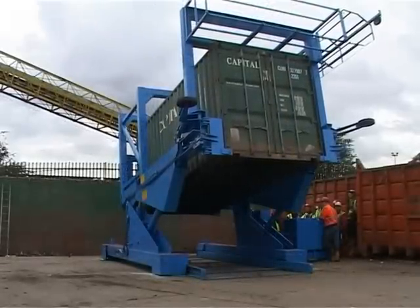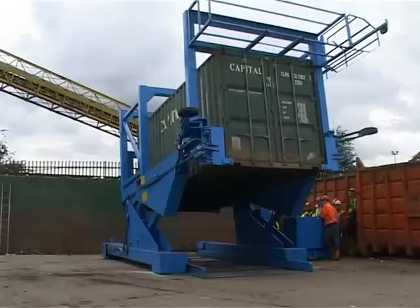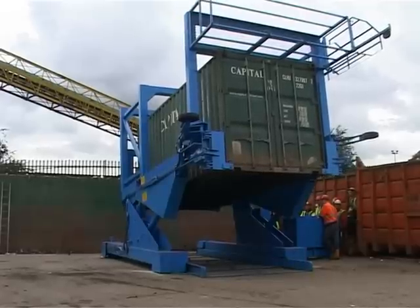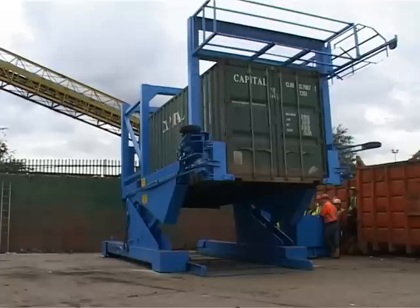When the container has returned to the horizontal position, the lorry moves back into the machine. The container is secured on the lorry bed and the lorry removes the container from the machine.